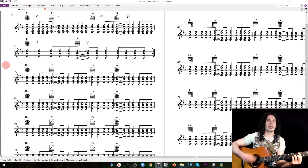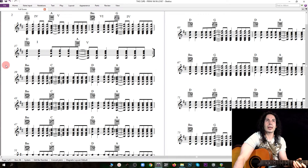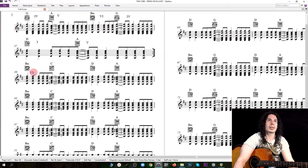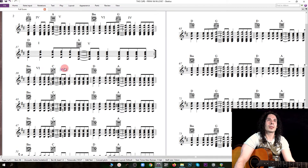That same B minor, C, D, A pattern repeats four times. Now you may think we're on B minor, but I'm just going to think of this as the sixth chord. Then we have this C major, which is not from the D major scale but from D minor, so it's a flat seven — it's a modal interchange. D is the one, and A is the five.